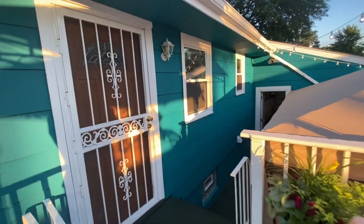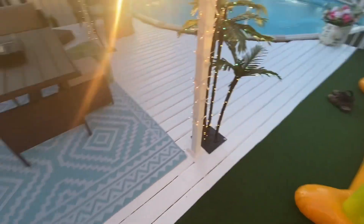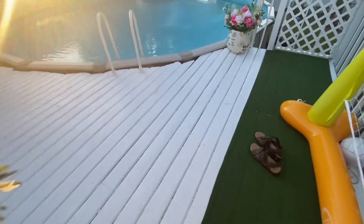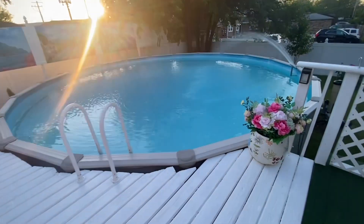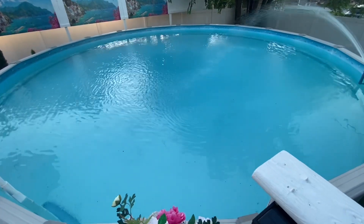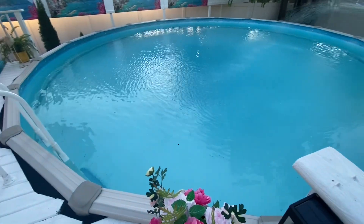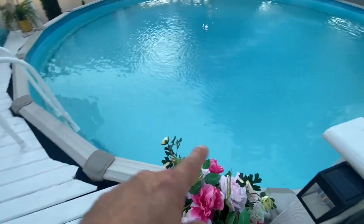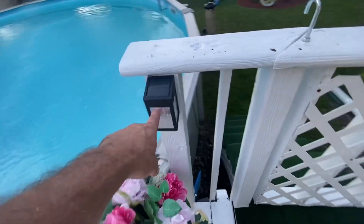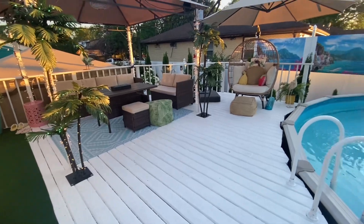I did refinish that wall over there with new paint. We painted the deck floor white this year — last year it was brown. We have our 27-foot round pool with a main drain. It slopes down to the middle, about five and a half feet deep in the center and three to four feet on the edges. We got these lights on the deck from Target — they came as a pack of two for $20.